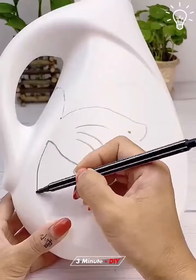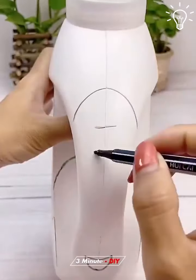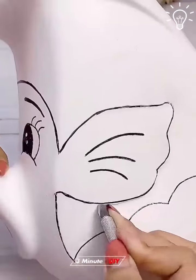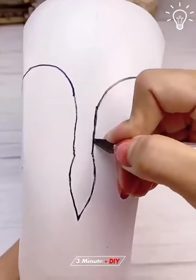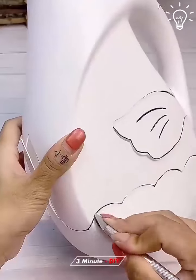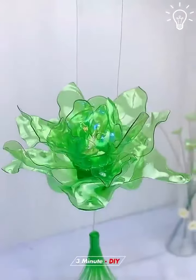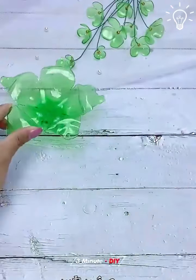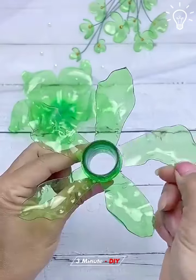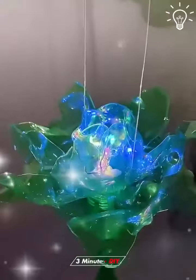We're not done yet. How about an elephant-shaped one? You already know this will look good. There's so much you can do with plastic bottles — it would definitely be a waste to throw them away. A gorgeous outcome indeed!